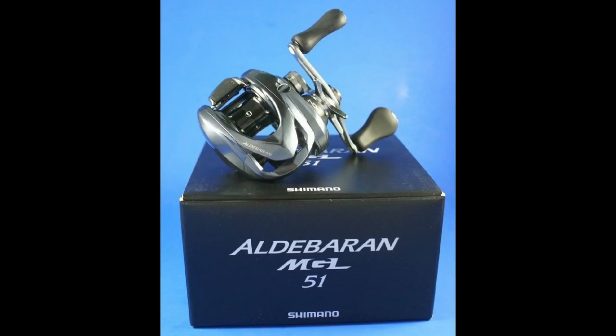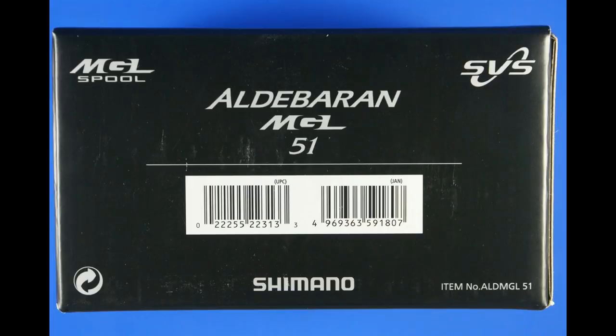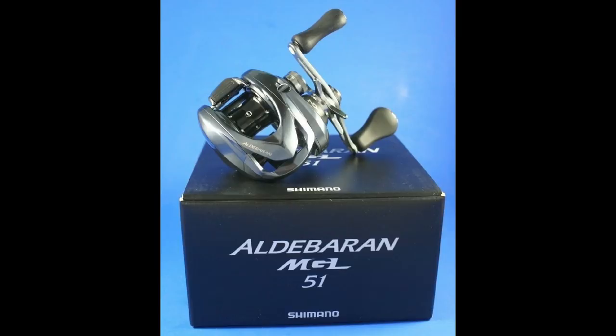Let's talk about the Aldebaran 50 MGL again. I don't see anything listed on Shimano USA's website for this reel, and I don't see anything on Tackle Warehouse either — they put the regular Aldebaran 50 back on Tackle Warehouse but only in the 6.5 ratio, with all the high-gear versions gone. So I'm pretty confident they're going to bring the MGL over. There's some guy in Europe selling one on eBay for almost $400. I'm pretty sure it's coming over — let's cross our fingers for Aldebaran fans, because with that MGL spool and the brakes, that thing casts all the line off anything over 3/8 of an ounce and it really needed more line capacity.